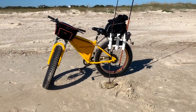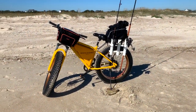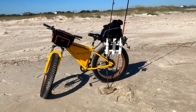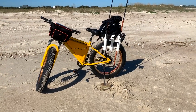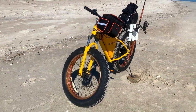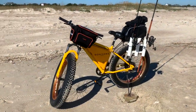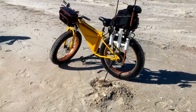This e-bike is a Sondors e-bike and I actually found it on Facebook Marketplace two or three months ago for five hundred dollars. The fact that I had to have a fat tire bike — I just started searching and this one popped up. I thought it was a good deal, I picked it up, and it has worked out perfectly.